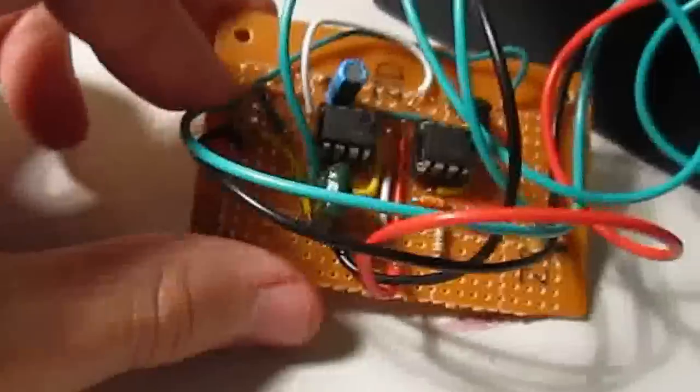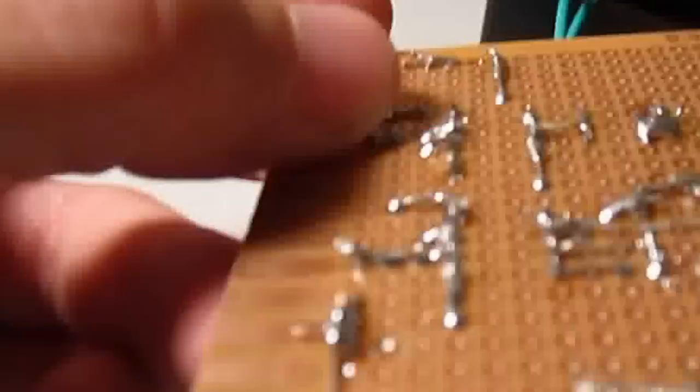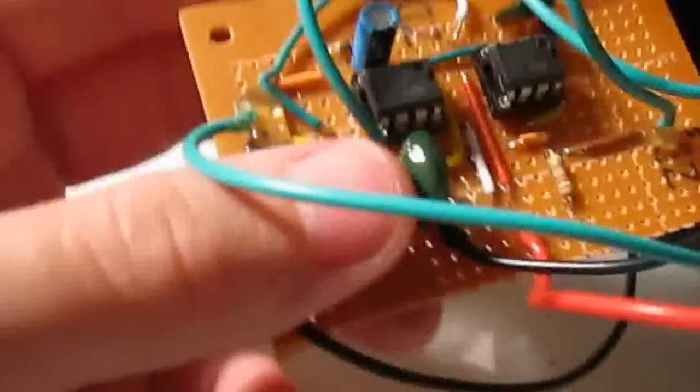On the inside, it's unscrewed because I'm lazy. There's a little circuit board that I built with two little 555s. Horrible soldering job — look at all that burned. But, you know, it works.